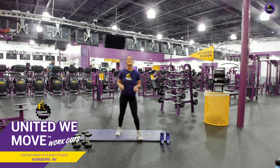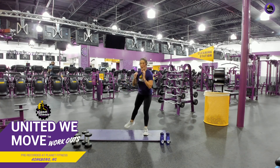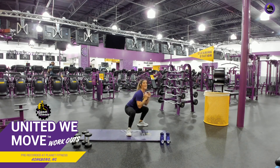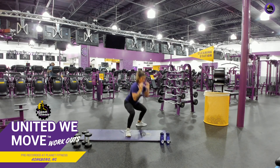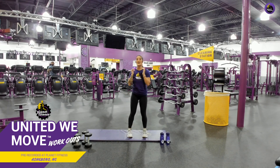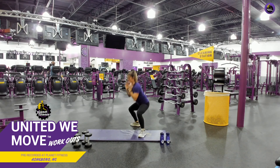Everybody good? Deep breath. Let it out. You guys are amazing. All right, ready? Here we go. And squat. And come up. And squat. And come up — I dropped some water on my mat. There you go. Good job. You can go as fast or as slow as you want with these. I prefer to go a little slower, but if you want to make it faster, go right ahead. There you go. Good job. Keep it up. You can have a weight, one of your water bottles, or you can just use body weight. Your body is the best piece of equipment that you have.